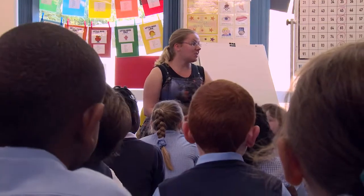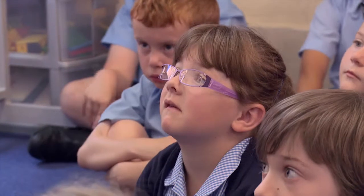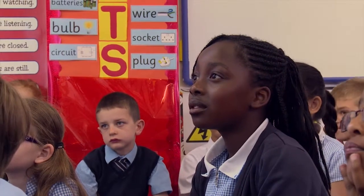This morning we're going to be doing some science and we're going to be thinking about asking questions like scientists and finding answers to our questions.